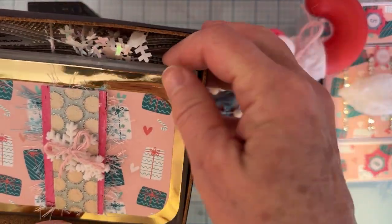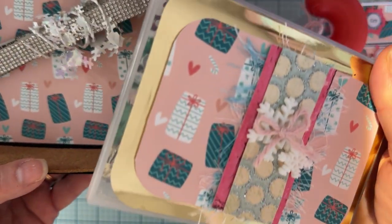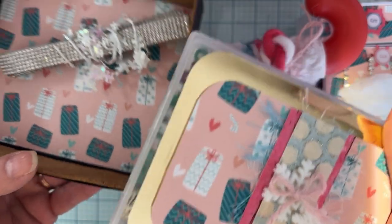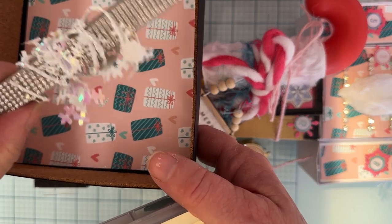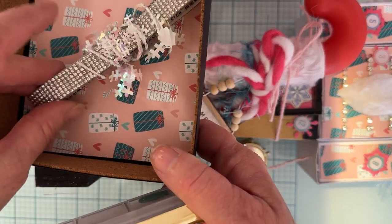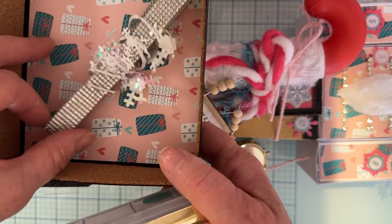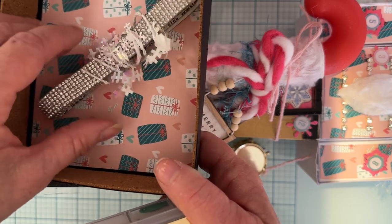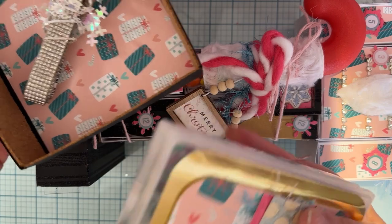Wow, she went way overboard — this is amazing! I mean, not like it's too much or ridiculous, just amazing. You know what happens every time you open a swap and you open the one you received — you start thinking, oh my, I did not do enough for mine, I did not do this, I did not do that. That's always how I start feeling.